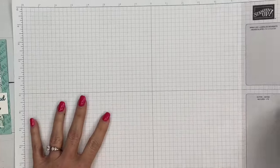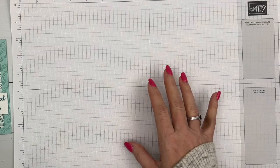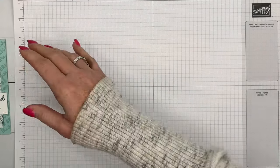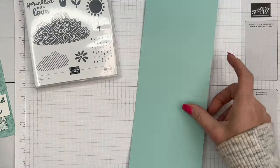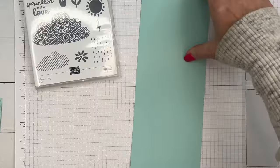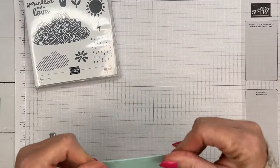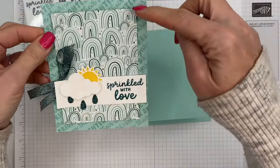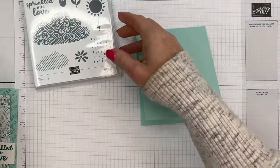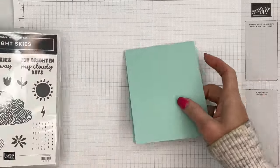Let's get started making our card. This is actually a card I made for a swap before the catalog went live and I loved it — I couldn't wait to show it to you. I'm going to use two different sentiments here. For my card base, I'm going to stamp a pattern on the back, and I know you're going to think it has to be perfect, but it does not.